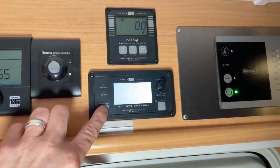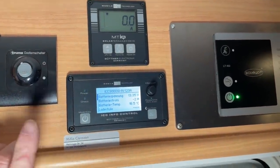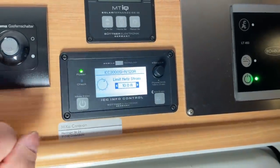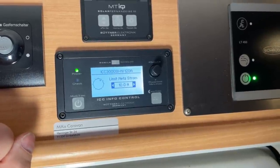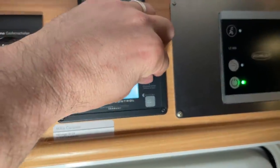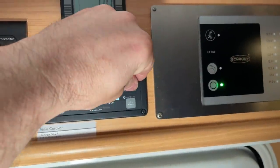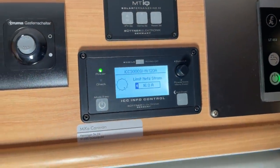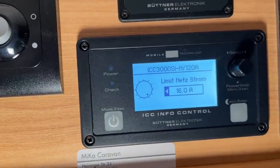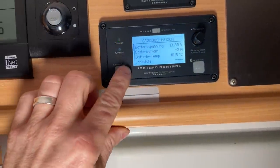Then we have a 3000-watt inverter, also from Büttner, with shore power limiting. I've explained shore power limiting a few times before: you press here and set the limiting fuse for your pitch. If you have a 10-amp fuse it's set to 10, for 8 amps you set it to 8, for 16 you set it to 16. If you consume more inside the vehicle, it switches in accordingly and draws the remaining current from the battery.